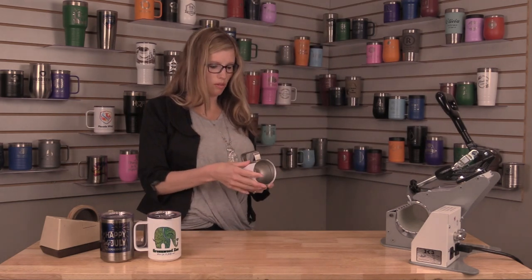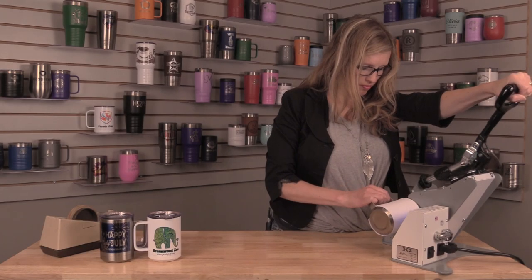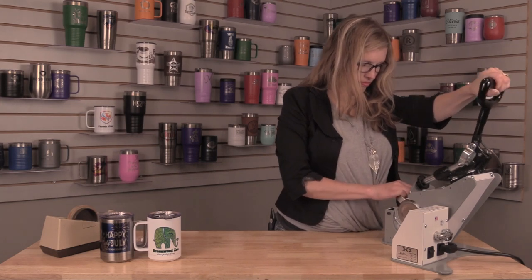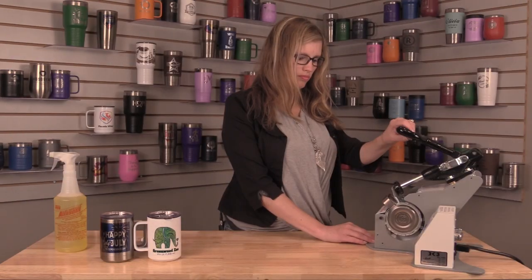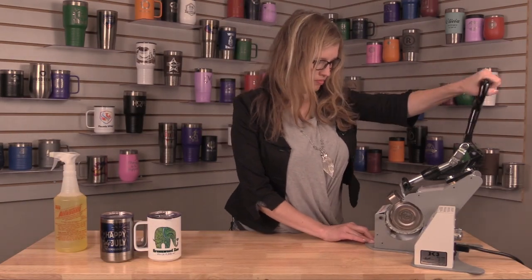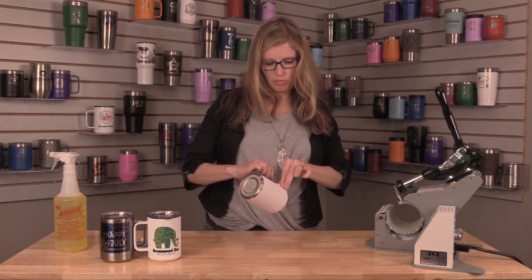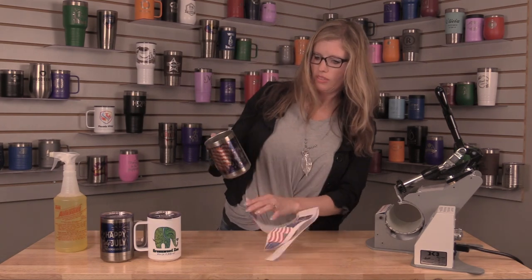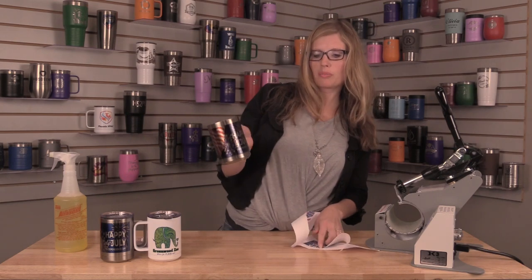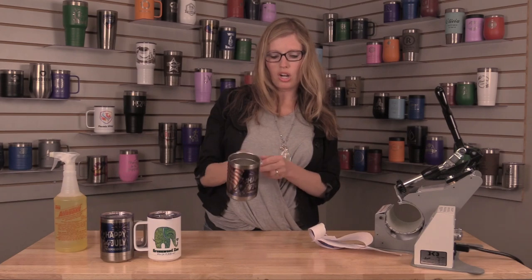Alright, now it's ready for the mug press — again, 380 for a minute 15, light to medium pressure. Alright, so now take off the paper carefully, it is hot. And there is your nice vibrant cup.